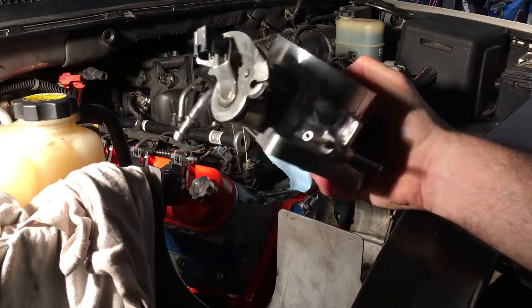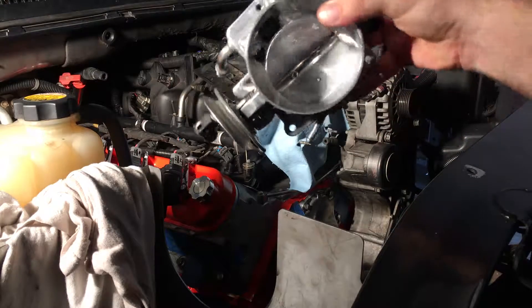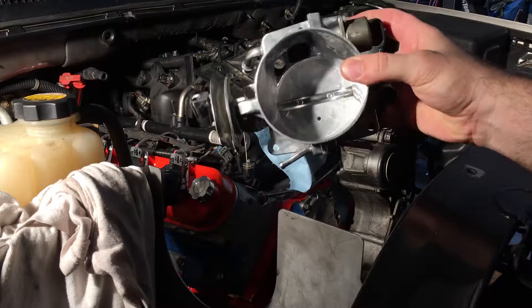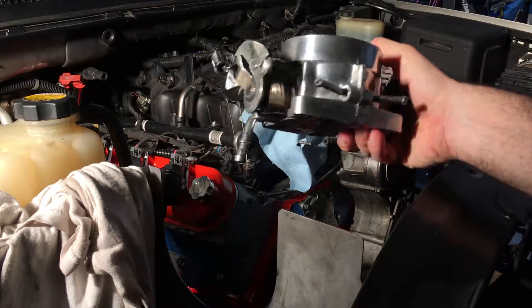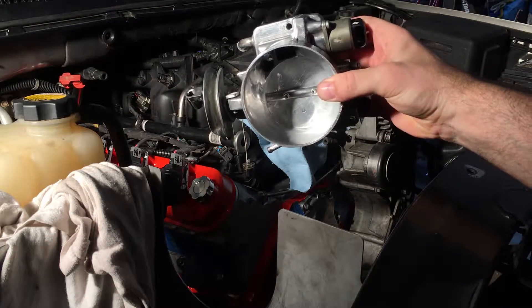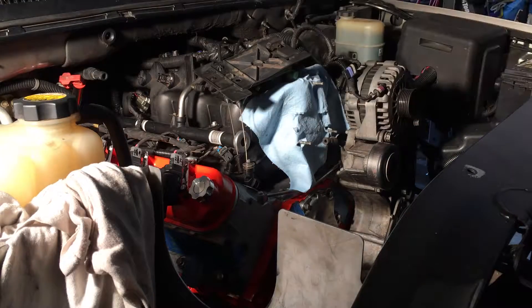This is the throttle body that I spent hours porting and polishing. If you want to see the process I used to port and polish it, I'll put a link to the video. But after all that hard work, it's time to go back on.